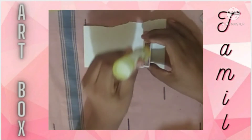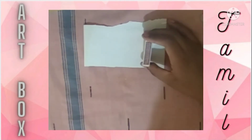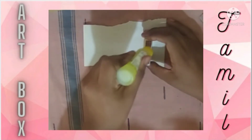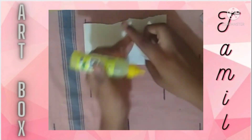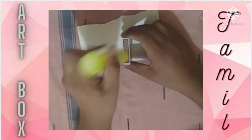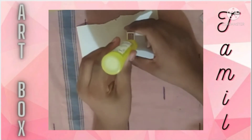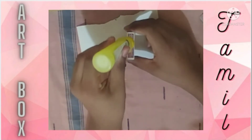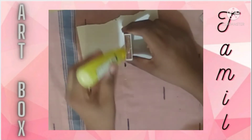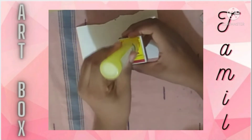We will trace the inner part of the matchbox as well. The waste matchbox is super useful. Before we apply the glue, apply it — that should be a hot glue gun or Fevicol. Apply it on all 3 places, then apply it on 4 sides and stick the paper first.